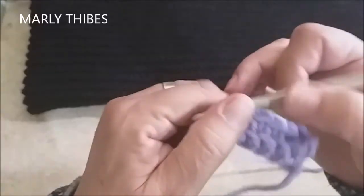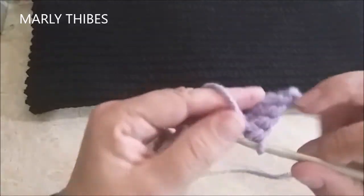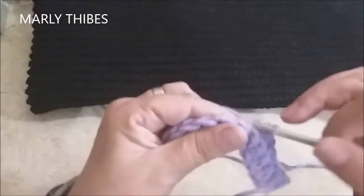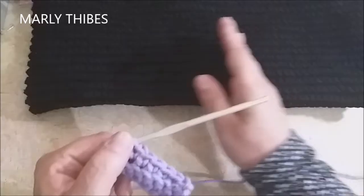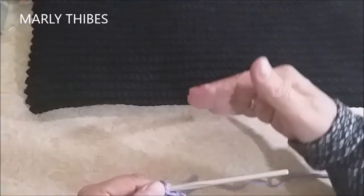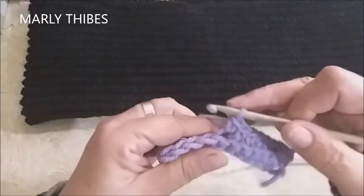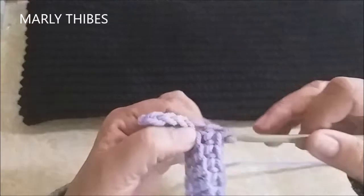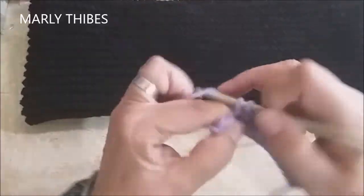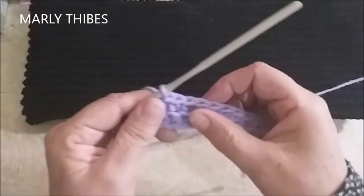Notem que se você pegar assim, o seu ponto já vai ficando em relevo desse lado. Desse lado ainda não, mas notem que ele já ficou um frisinho aqui. Você pode fazer essa peça subindo no comprimento, mas essa peça vai ser feita na largura. Se você quiser fazer uma barra de manga de blusa, barra de cós, um gorro, uma gola — você pode fazer usando esse ponto. Use o fio que você desejar. Sempre no novelo vem o número de agulha que você tem que usar.